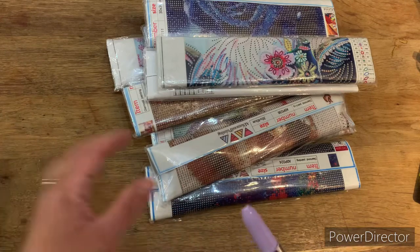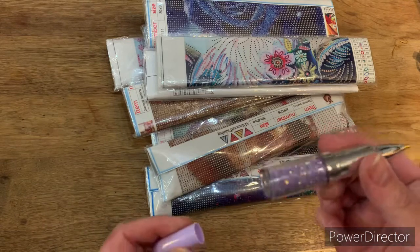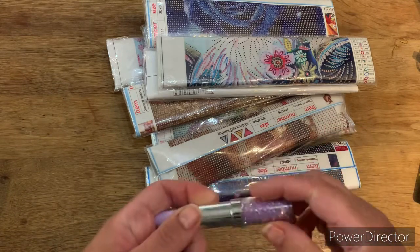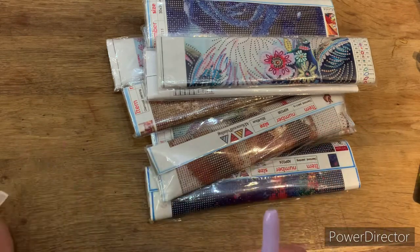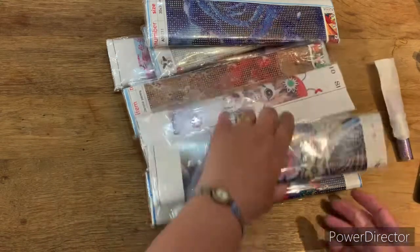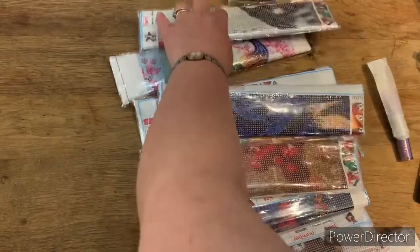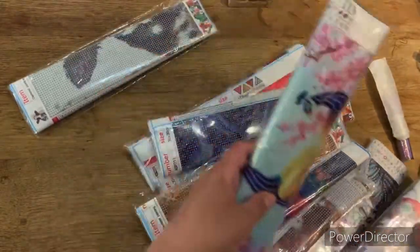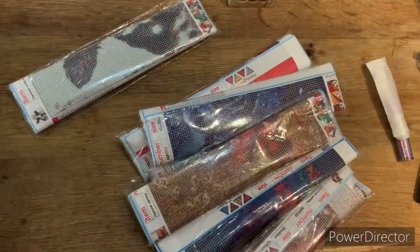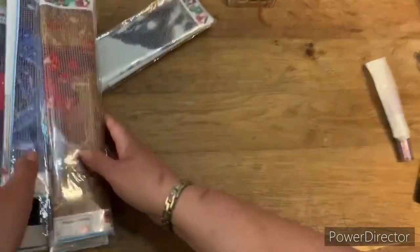They've sent me one of their little cute diamond painting pens - it looks like a lipstick, which is cute. Let's have a look how many they sent: one, two, three, four, five... eight, nine, ten! Ten this time. Some of them look like specials - they're special. So we've got ten, should we get started?